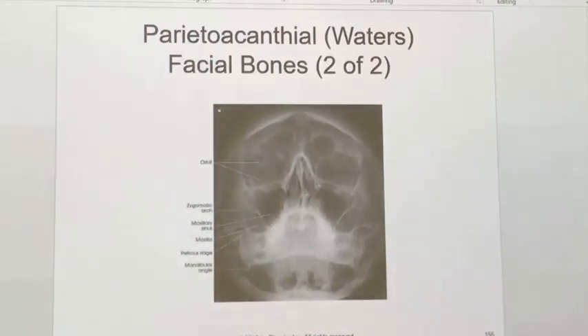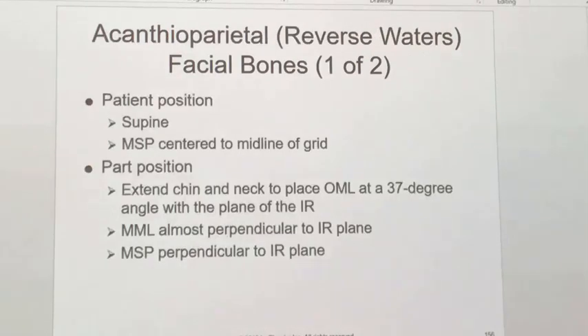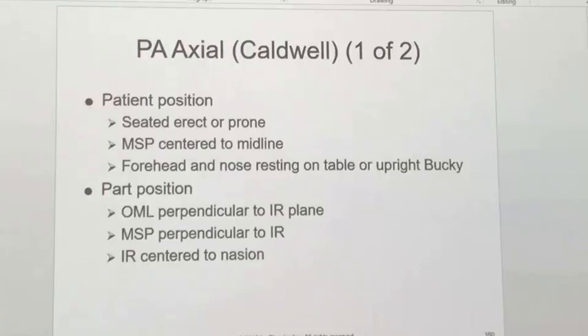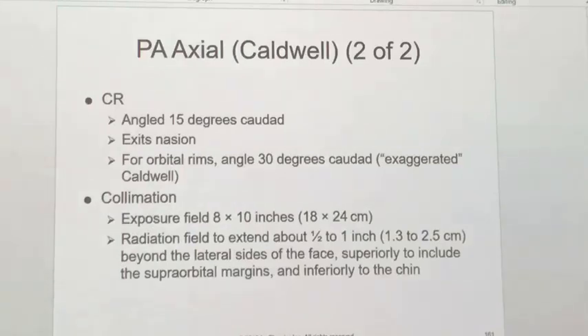The reverse Waters is just AP — put the mental meatal line perpendicular to the image receptor. If you can't do that, put the central ray parallel to the mental meatal line. For the Caldwell, it's the same Caldwell we saw before: either with the patient prone or upright, put the patient's forehead and nose on the image receptor, and angle the central ray 15 degrees caudad — just like the Caldwell we saw before — unless you want to see more of the orbit, superior orbital fissures.